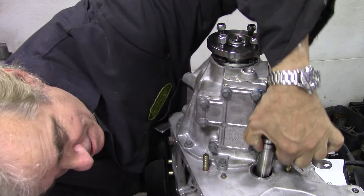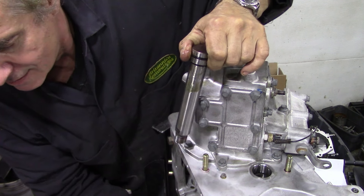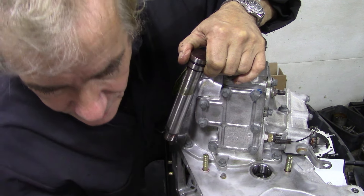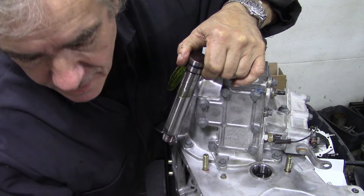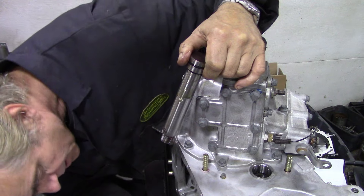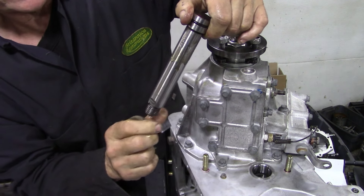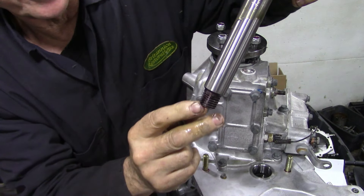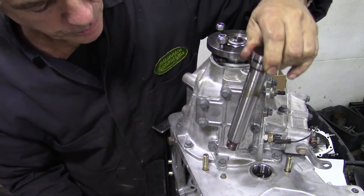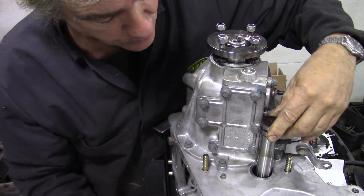Now to get it the right way around - the key is that the key locks it in, and it is at the top. So that means the flat goes to the top and the little keyway goes to the bottom. Do it like that and it'll save you a lot of time - I forgot about this, it's been a while since I've done it.